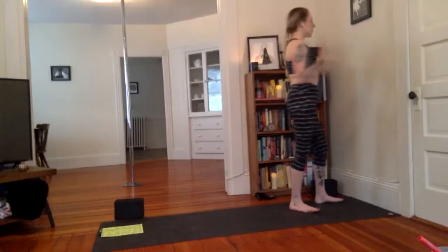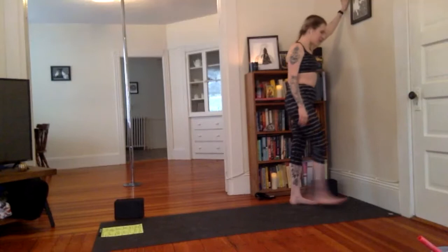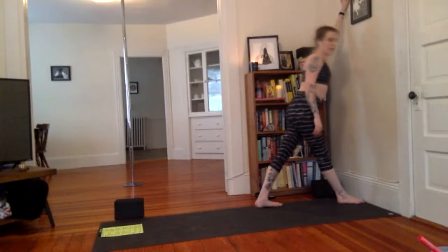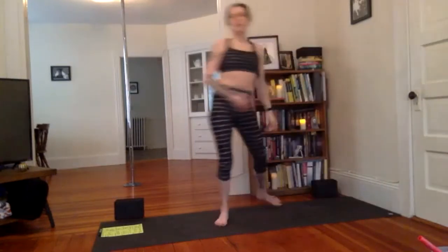We're going to start with the shoulders and the heart opener. Bring your left hand to the wall, higher than your shoulder, reaching up. Take your right foot forward, maybe the toe touches the wall, left foot back. Then go ahead and lean in towards the wall, opening up this left shoulder.